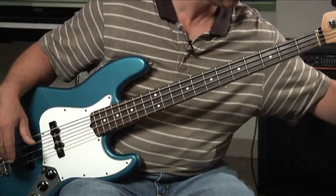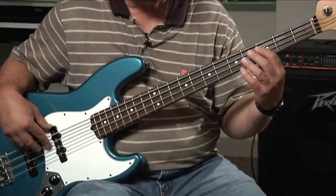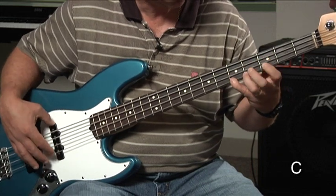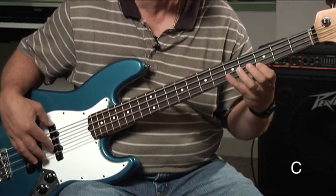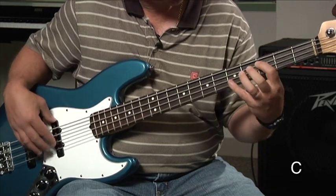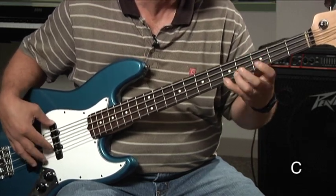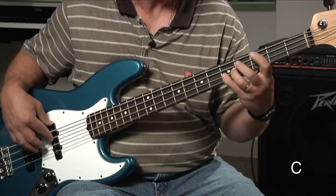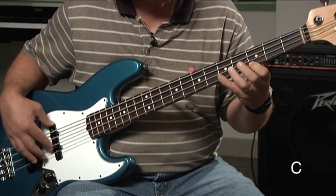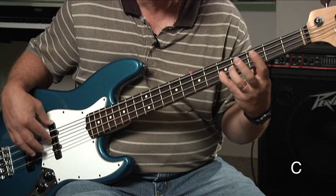So let me show you how it all works. [Demonstration] C. C. C. C.